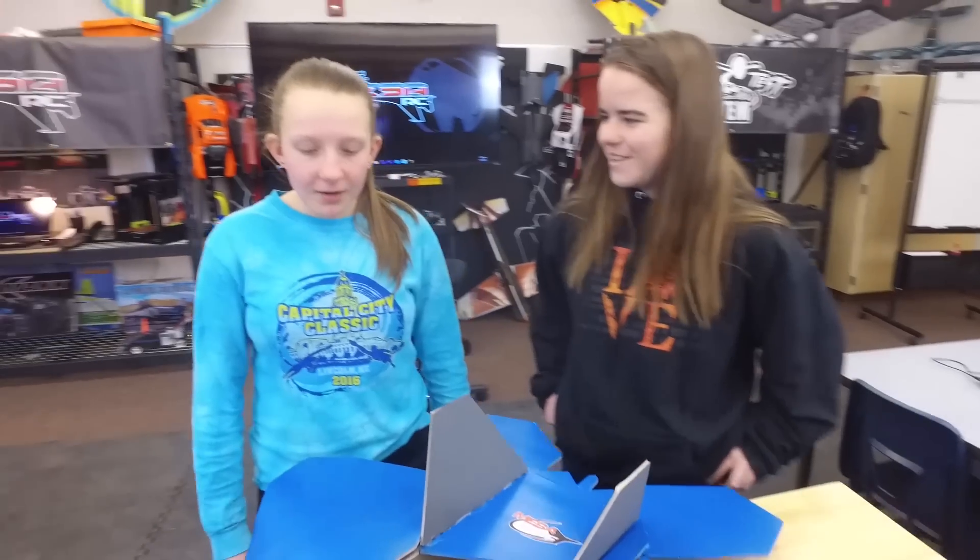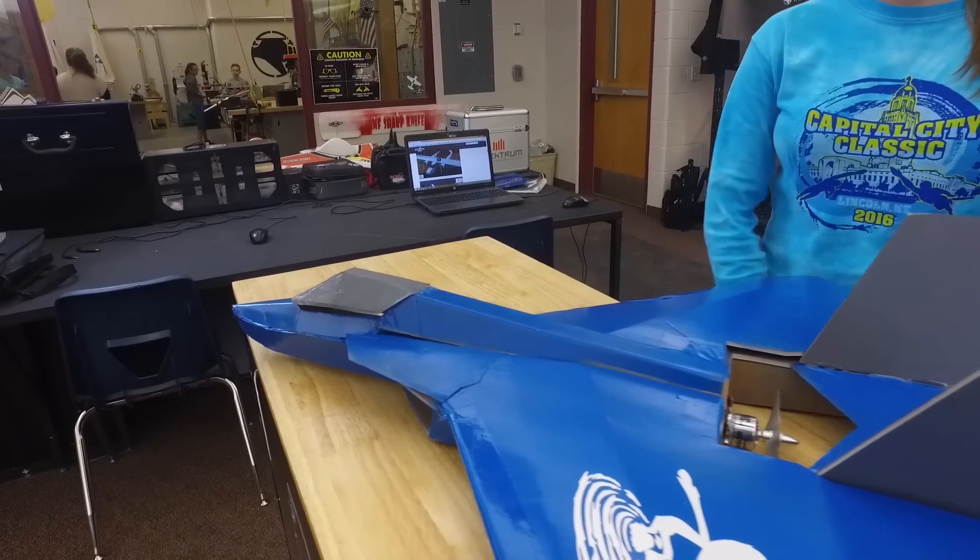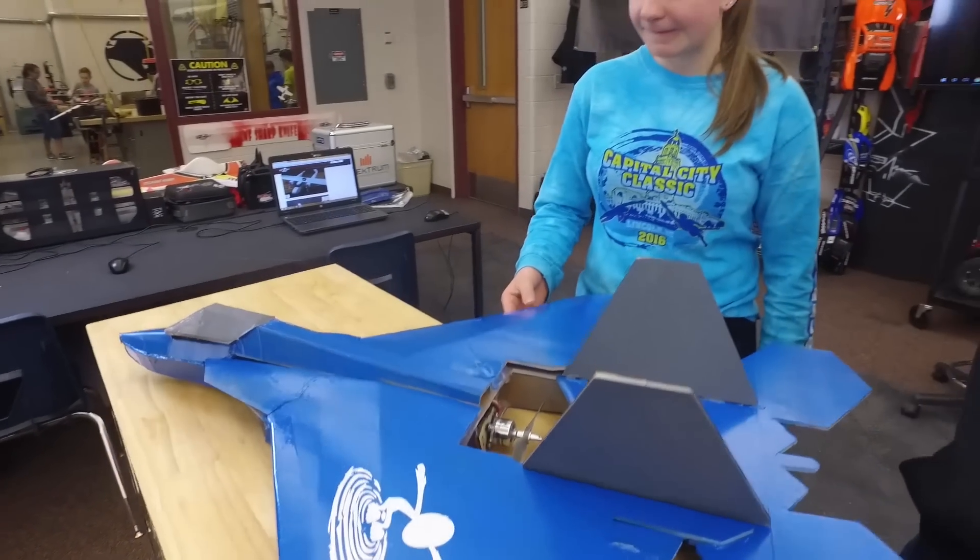Did you mess up at all? I kind of messed up here. The glue wouldn't really work, so I had to glue it a lot. Was it similar to the Alpha? Yeah, it was really similar, because I'm pretty sure we used the same fuselage, or at least based it off of.